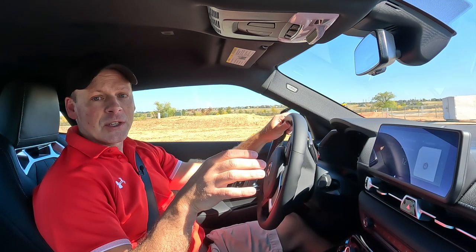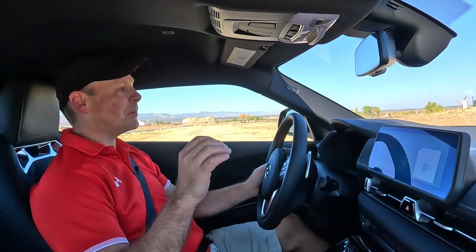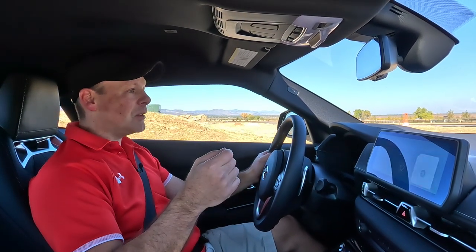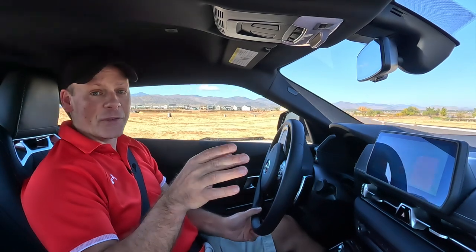One of the first things you notice about this car is the accelerator pedal — it's pretty firm, especially at the top. You do need to give it some muscle to get it going, and in a way maybe that's a good thing so you don't accidentally floor it, start spinning the tires, and lose control. But it is definitely noticeable and different from a lot of other cars I've driven.